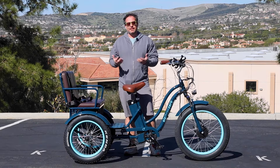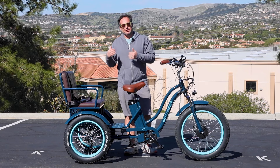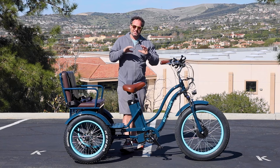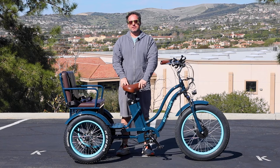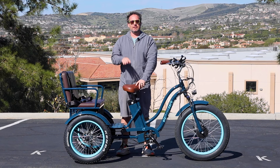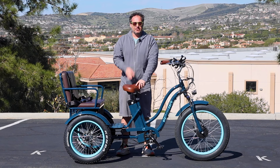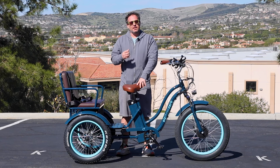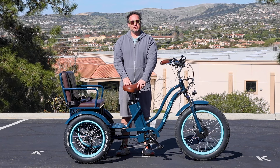If you're looking for a cool three-person bicycle, check out the EVRYjourney Rickshaw — it's linked in the description below. We also have a 30-day test ride your e-trike policy. If you don't love it in the first 30 days, send it back — no questions asked, no money out of your pocket. In addition to that, we warranty everything for up to a year: parts and labor, taking care of everything in that first year.